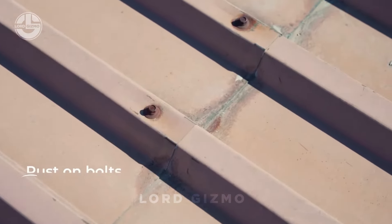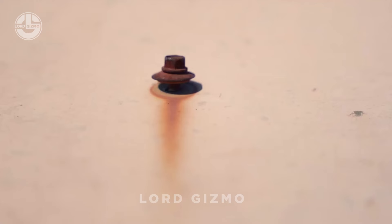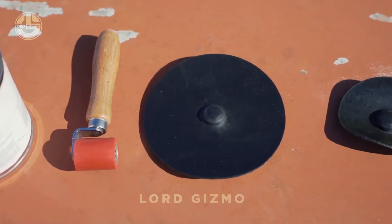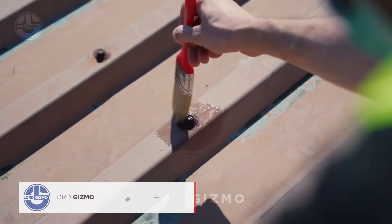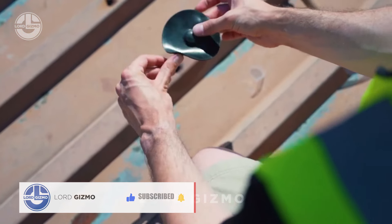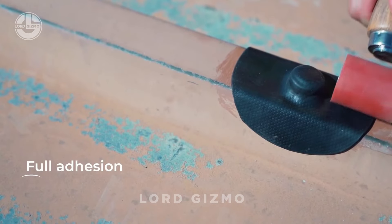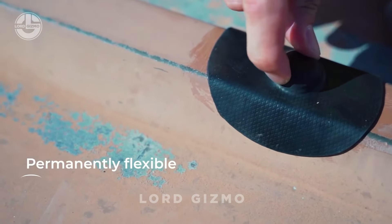Say goodbye to rusty roofing bolts with Ephesus Bolt Protect. I'm sure we've all been there before, dealing with those annoying rusty roofing bolts — it's not just ugly, it can lead to serious leaks and damage. But don't worry, because Ephesus Bolt Protect is here to save the day. It's a specially designed coating that you can apply directly to your bolts, creating a durable, weather-resistant seal that keeps out moisture and prevents rust from forming.